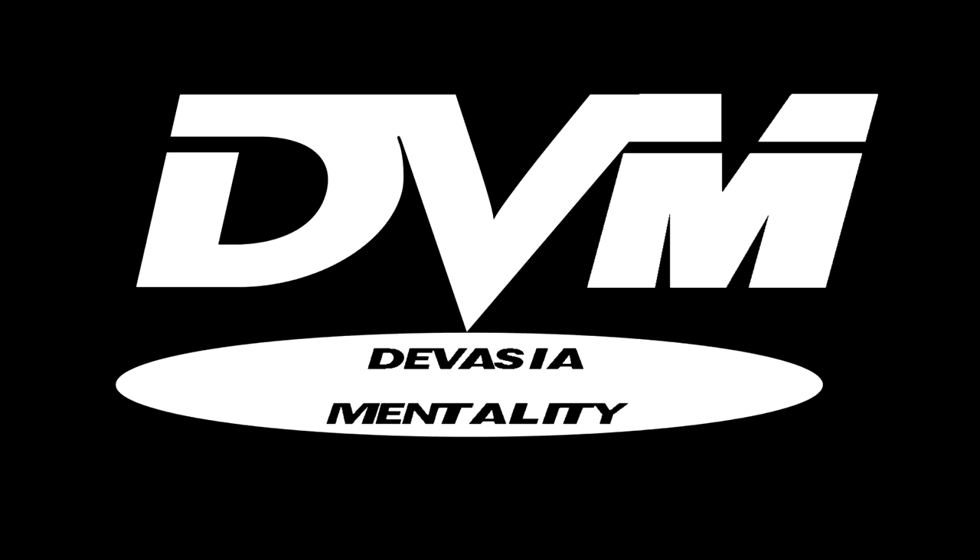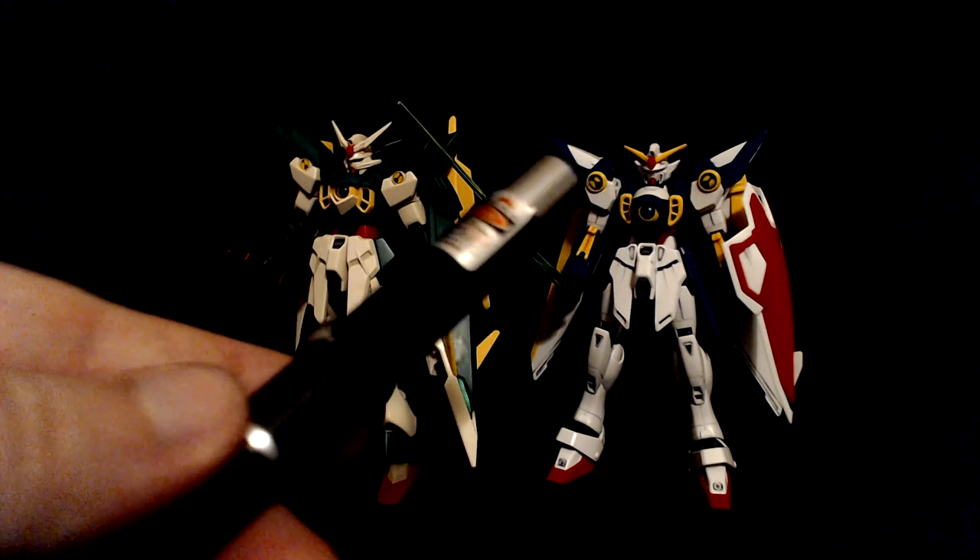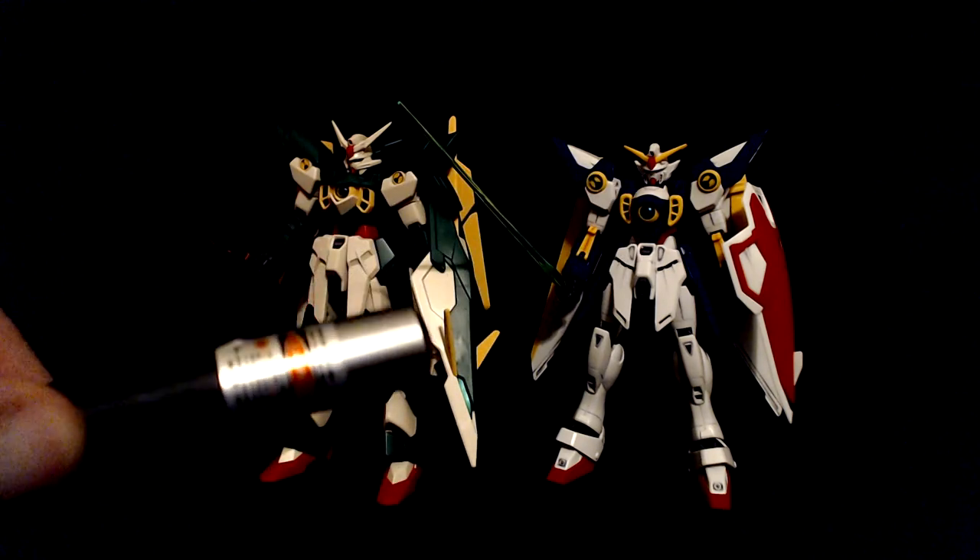I warned you! Now, before you go thinking that's all there is, there is at least one more crucial element in play here. If you collect Gundam models and figures like I do, there's a pretty fair chance you have some beam sabers in your possession. These are what provide the other main element of beam shots like this. Simply point the laser down the length of the saber blade and voila — it's a lit-up beam for shooting or even swinging at other mobile suits.